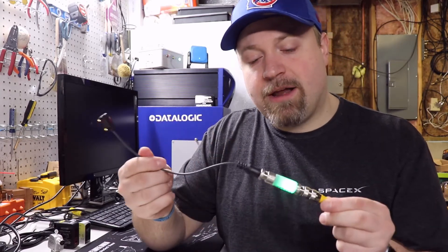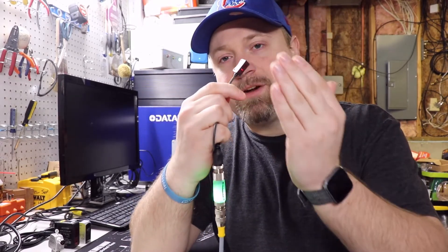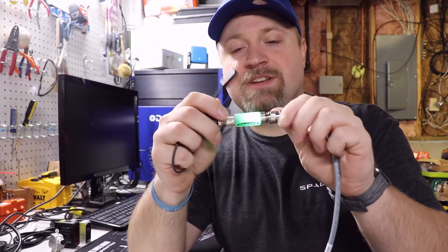We're good to go. We now have an external indicator light to let us know what the status of our sensor is. I can take this, trigger it now, and we can see that full 360-degree indication.